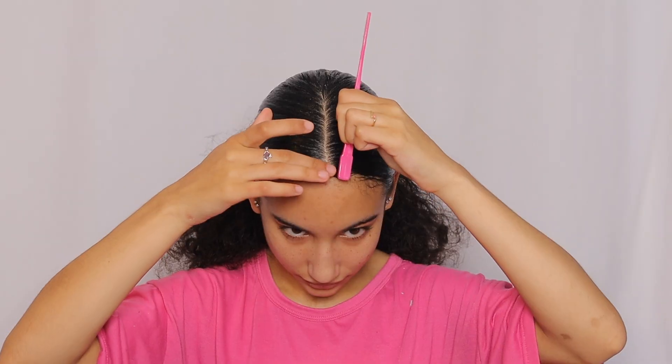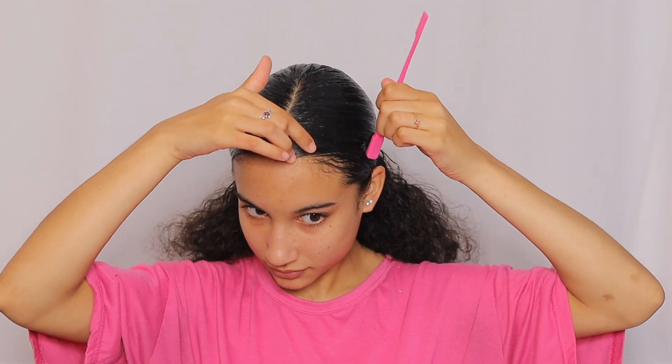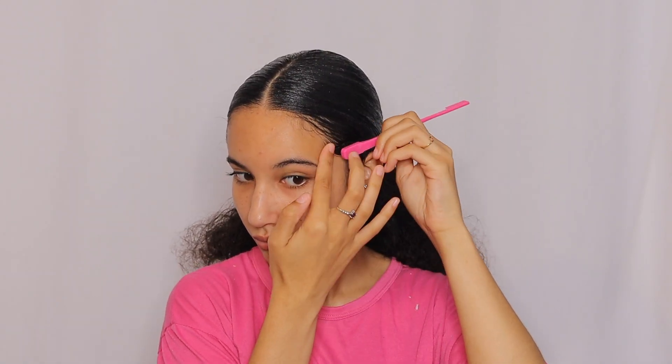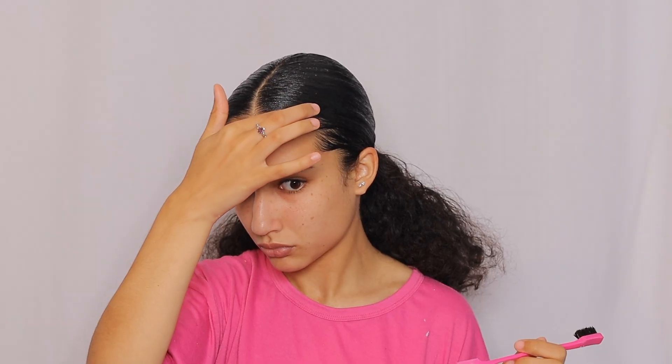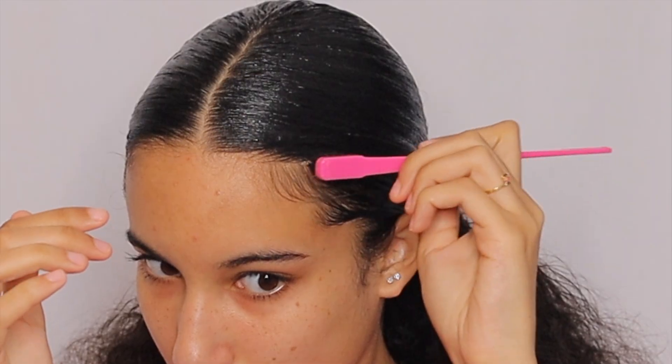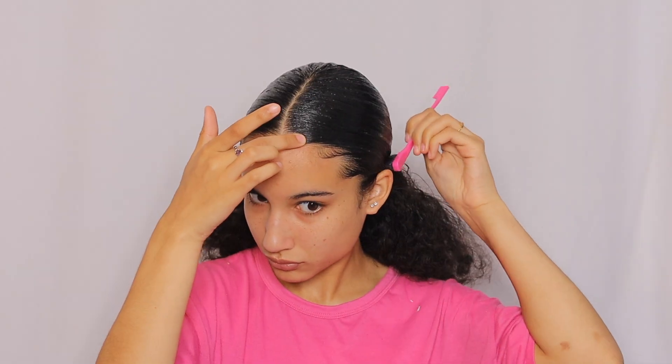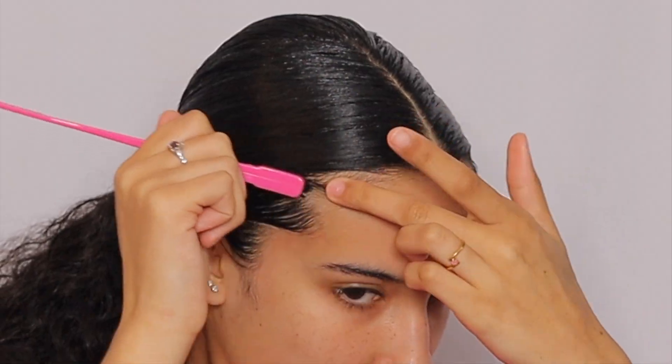Now it's time for one of my favorite parts — my edges. The first thing I do is just brush my edges back, and I'm going to be using my red Eco Styler Gel to lay my edges. I usually use an edge control, but I decided to go with the Eco Gel. I smooth the gel over my edges and then take my edge brush and just brush it through a couple of times to make sure it looks good.